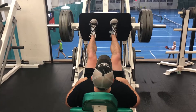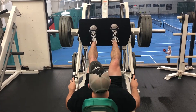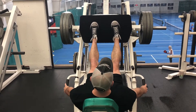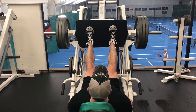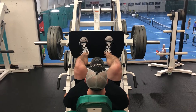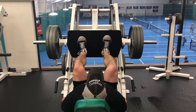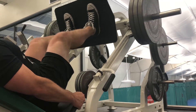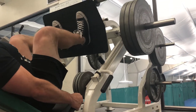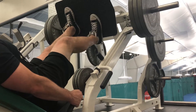You are looking to keep your toes relatively high on the platform, using your glutes and hamstrings as much as possible. Your knees are going to work anyways, so we don't want the feet too low on the platform, putting too much stress on the knees.